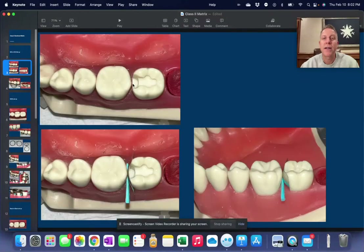Here you have a tooth that's prepped as an MO on tooth number 18. We put in this thing called a sectional matrix and we put in this thing called a wedge — or sometimes we call them a point — and that's how it looks from the occlusal, and this is how the setup looks from the buccal.